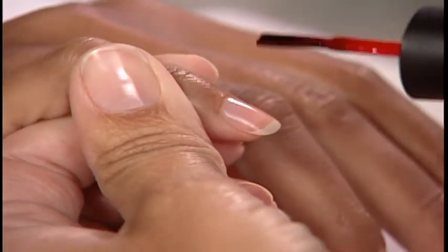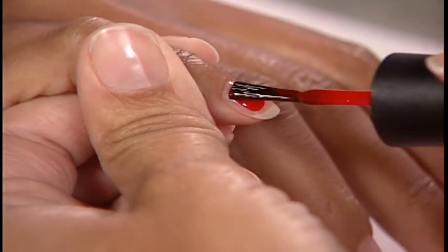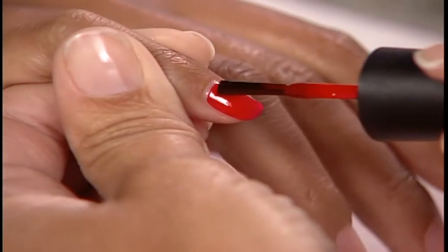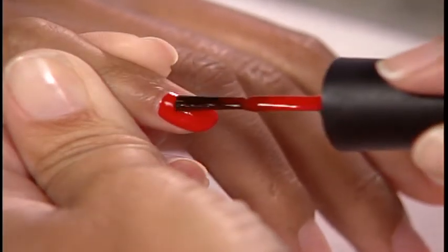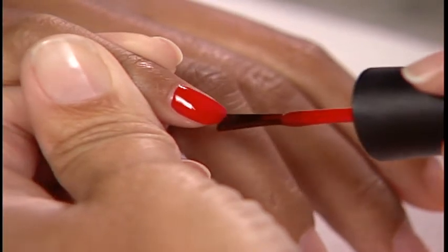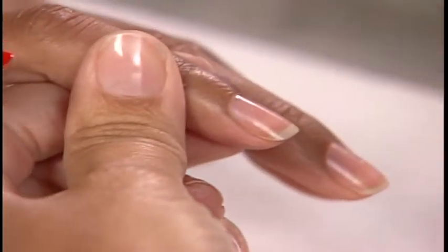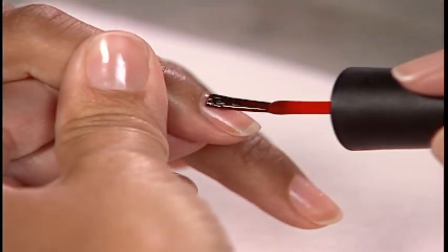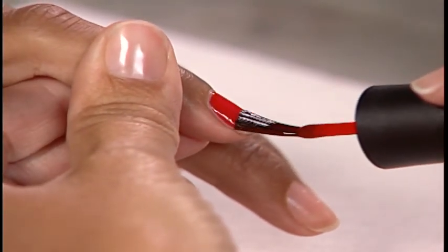Holding the flat side of the ProWide brush parallel to the nail, stroke lacquer down one side of the nail, apply another stroke of lacquer in the centre of the nail, and apply a final stroke down the opposite side of the nail. If necessary, without reloading the brush, smooth out the surface of the lacquer with another stroke and cap the free edge.